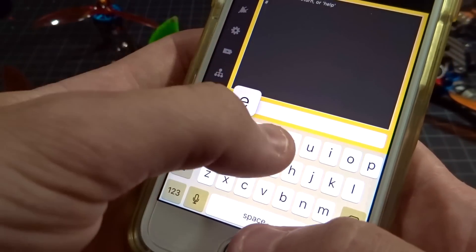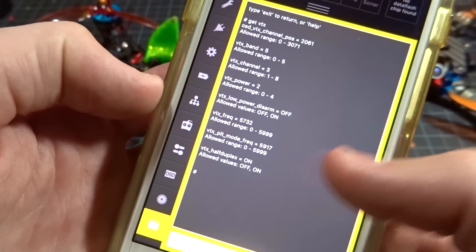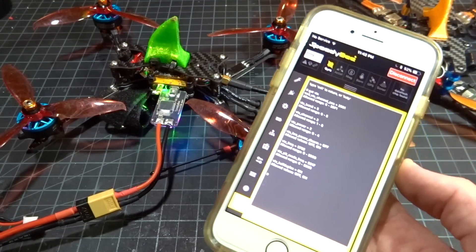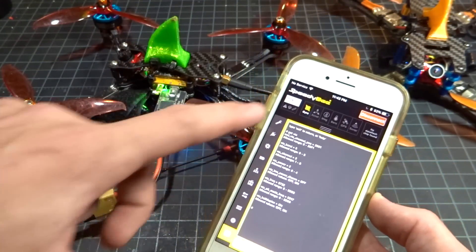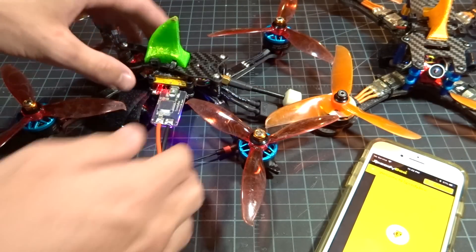You can even get to the CLI. For example, if I want to set up pit mode, I can type 'get VTX'. It's literally Betaflight on your phone through this little app without having to plug your quad in. I was not expecting this — that's really cool for the adapter. Then we can just disconnect and unplug.